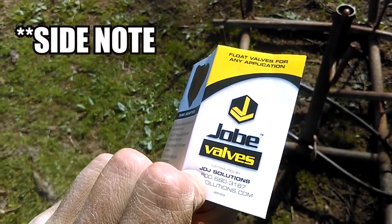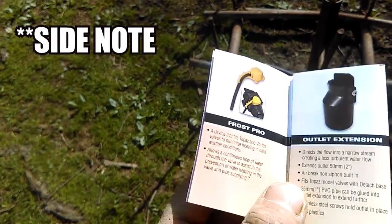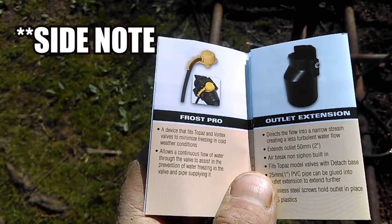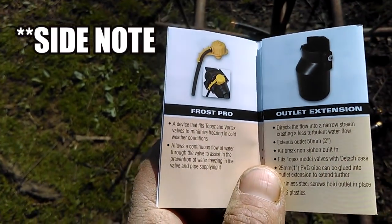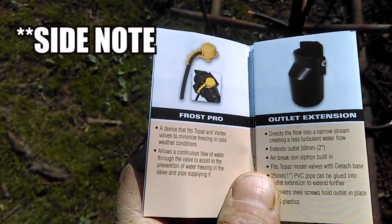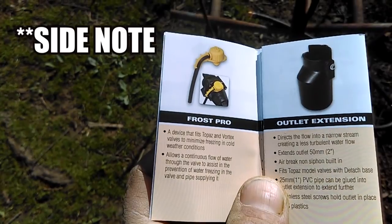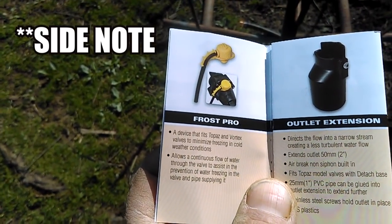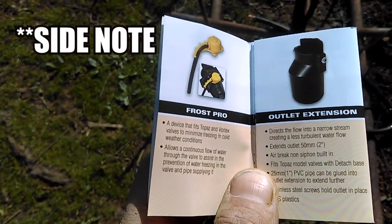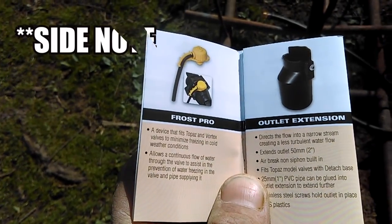There's a little flyer that came with the valve. While I'm waiting for the tank to fill up I'm skimming through it, and this particular Frost Pro doesn't work with the Rojo valve I bought but it does work with the Topaz and the Vortex valve. Maybe by winter I need to upgrade to try the Frost Pro - what it does is allow continuous flow of water through the valve to assist in prevention of water freezing in the valve and pipe supplying it. That would be rather handy during wintertime. I know the guy that I custom graze for watches these videos - might be something we should consider trying, one of these Topaz or Vortex valves.